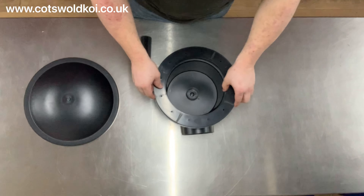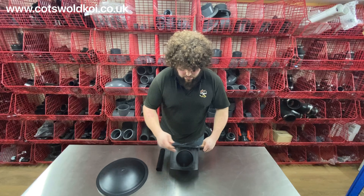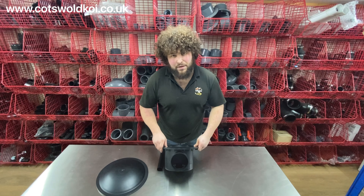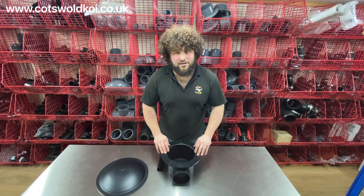That's how you seal it to the liner — with a sealant. This is the 110mm model, and we also do a 50mm model. They're designed to be used with the black waste pipework, and that is the economy bottom drain.